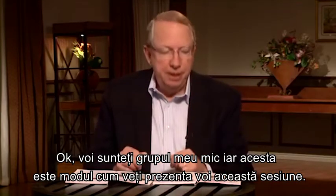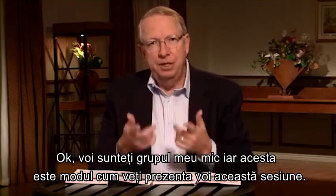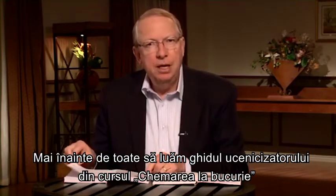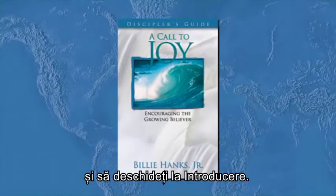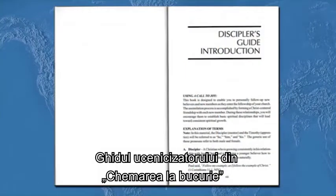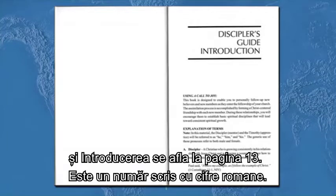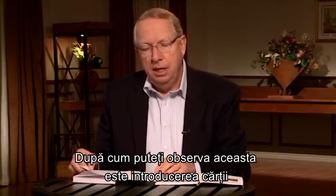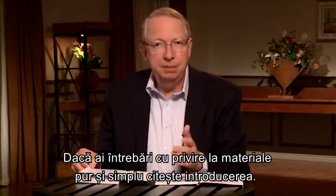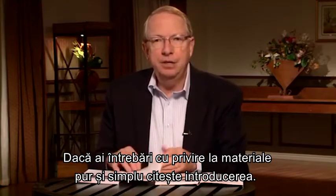So you're my small group again, and this is how you would present this session. Let's take out our A Call to Joy Disciple's Guide and turn to the introduction, found on page Roman numeral 13. You can see that's the introduction to the book, and it explains the biblical basis for disciple making and how to use the materials. If you ever have any questions about the materials, just read the introduction.